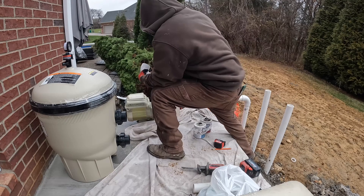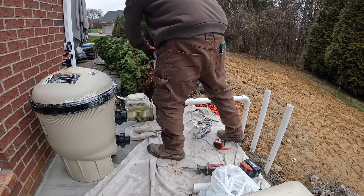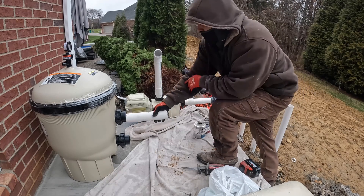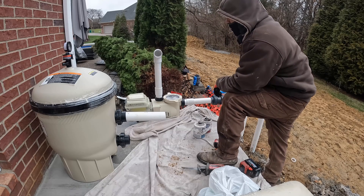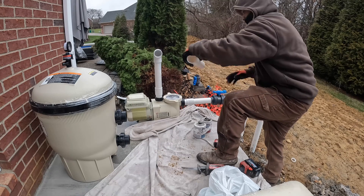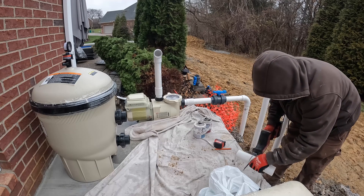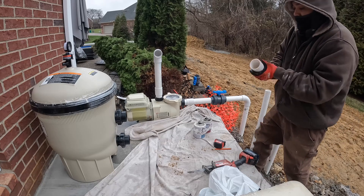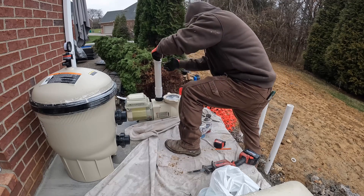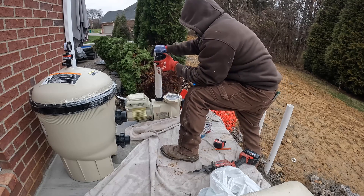The drain and the skimmer are tied into each other so that's just one line getting pulled into the pump. Then you're going to go up like 18 inches - you want it higher than the filter. To be honest I'm not 100% sure on the exact reason but I've learned this from my maintenance guys who are really good with plumbing. Then up there we're going to tie in our bonding defender, which is what he's got in his hand.